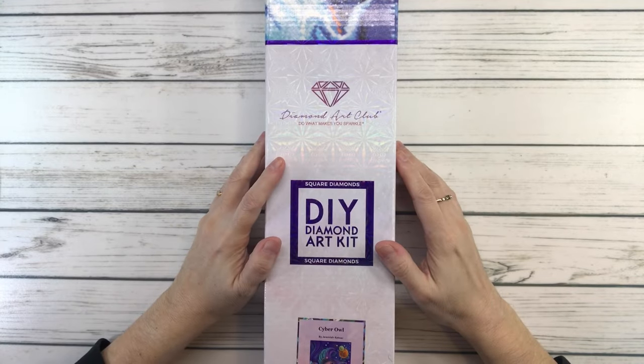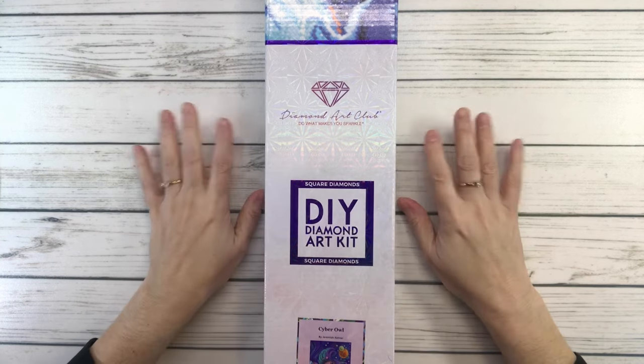Hi crafty friends, it's Sylvia! How's everyone doing tonight? Here in Texas it's 32 degrees and raining, so I'm hoping it won't be slippery in the morning because if that water freezes, yeah.